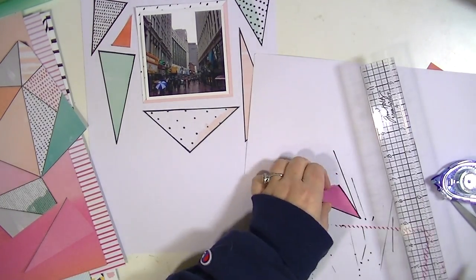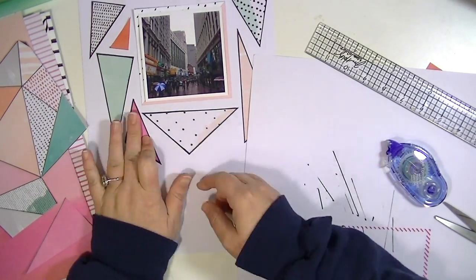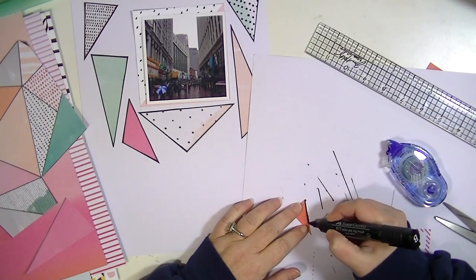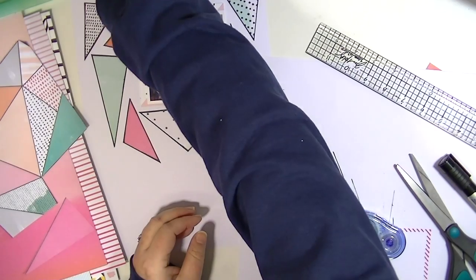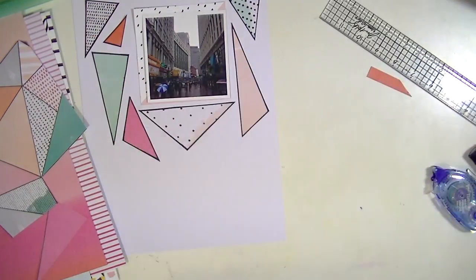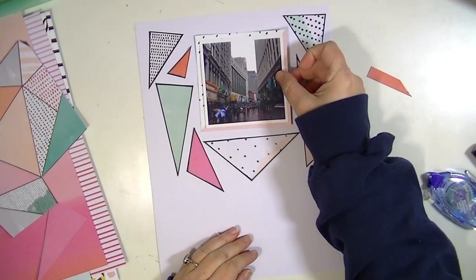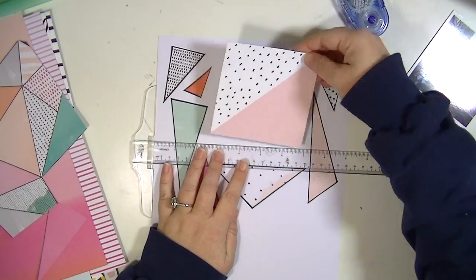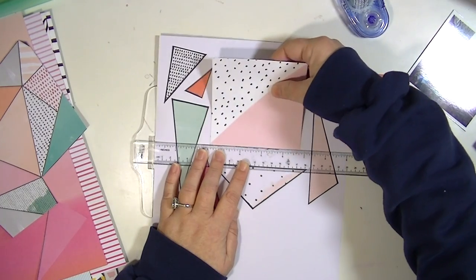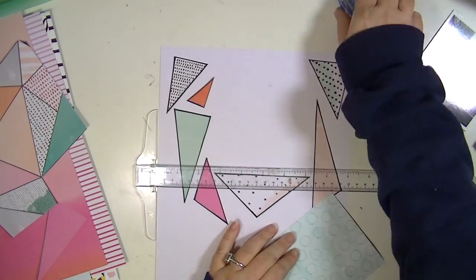Those I cut way down from the sizes that they are in the pattern paper, and I think that's a really good tip — you don't have to keep it exactly the way that it is in the paper, you could adjust it for your size layout or project. I also think it's a great way to get a lot of mileage out of a piece of pattern paper, and it will look very different from a layout that you make using the paper in its entirety. It's always fun to mix up your papers and use the same products but get really different looks by using them in different ways.